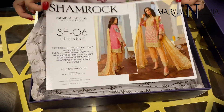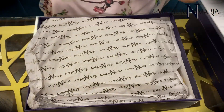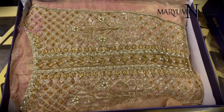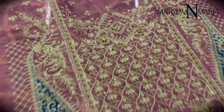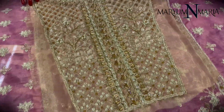This is article number SF-06. This is a pink coloured Masoori front with Dabka and Tilla work, and it has this beautiful orange patchwork for the neckline.